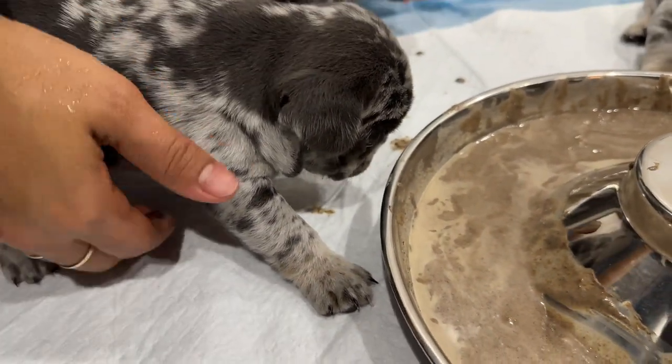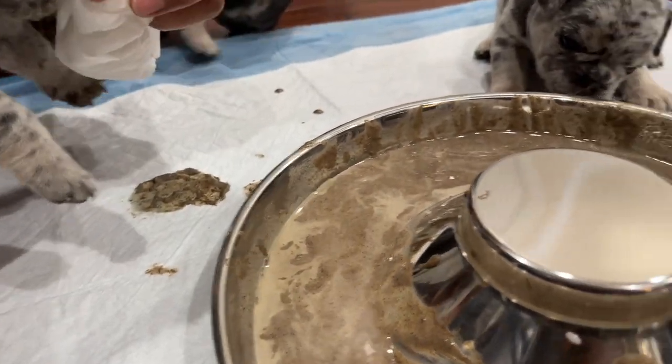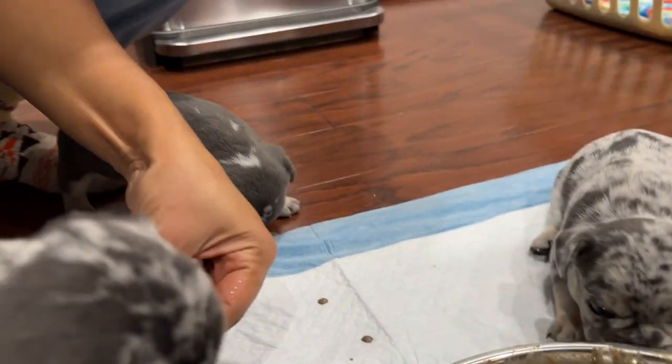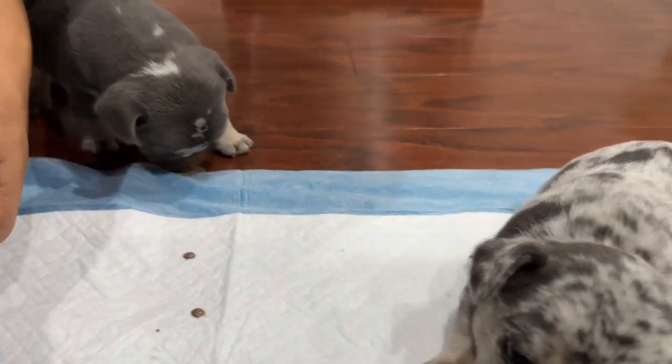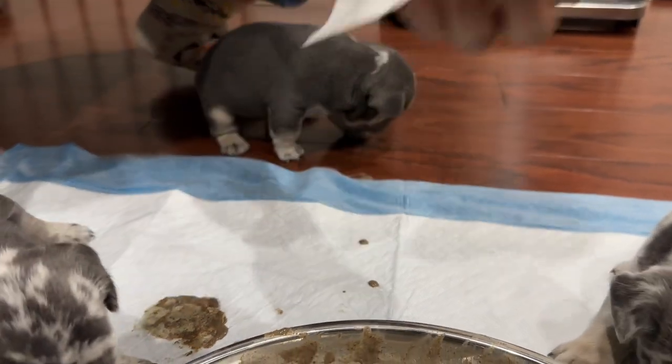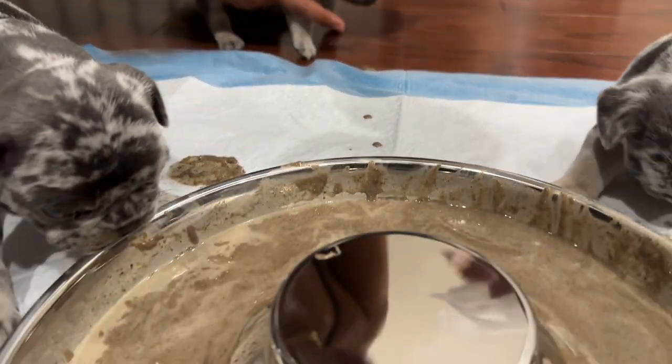Lizzo's just gonna eat the drops off the floor. Her too - she's over there licking the floor and stuff.